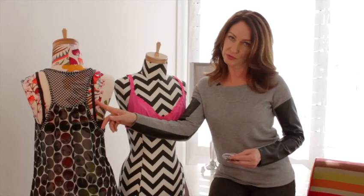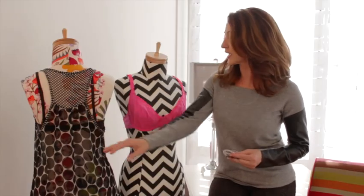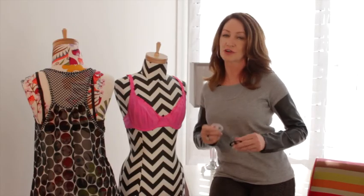So when you want to hide peekaboo bra straps, wear a racer style shirt or dress, or even keep those bra straps from slipping and get a bit of a lift, just add a bra converting clip.